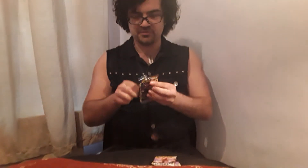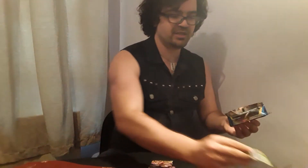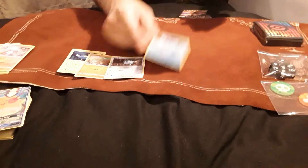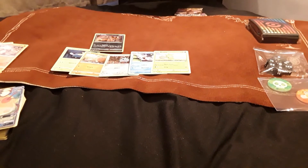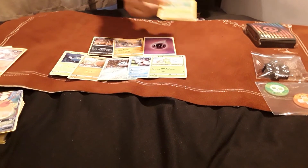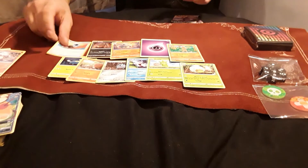Onto Sword and Shield. We have Chinchou, Diglett, Ferroseed, Goldeen, Roselia, a Nickit Reverse Holo, and a Claydol as the rare — not great. Also Sudowoodo, Eldegoss, and Energy Search. No hits so far, but if I'm going to pull anything I'd rather it be in one of the remaining two Rebel Clash packs.